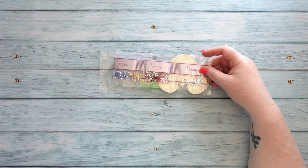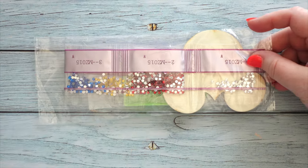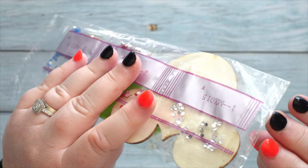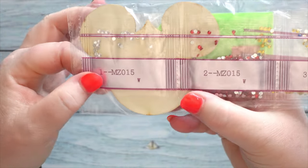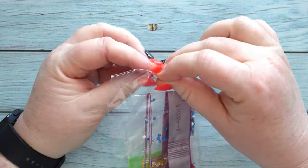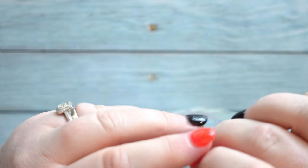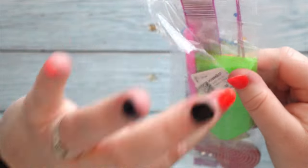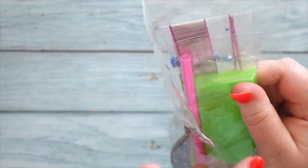I'll zoom in because this one is little. This one made me chuckle a bit when I saw it, and that's why I had to get it. As you can probably see, it is the Disney mouse shape — and we all know how much I just love Disney. It's no secret on my channel that I have very negative feelings towards Disney, but I got this one because...